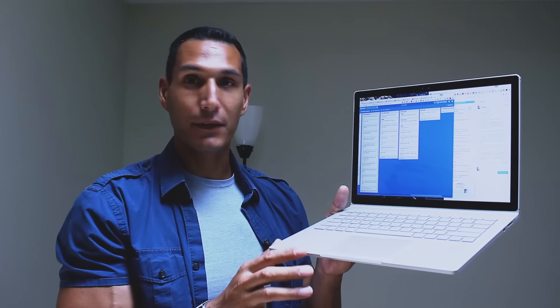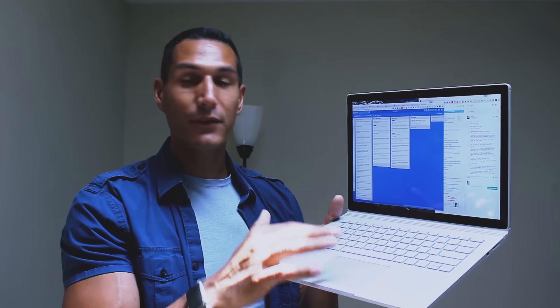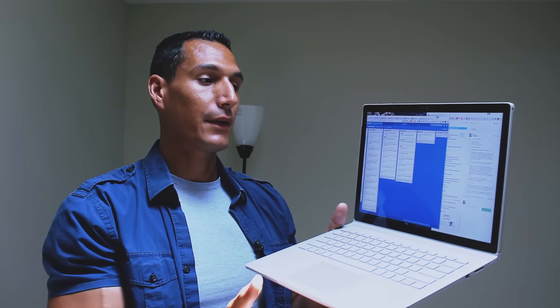I've gone through all the Surfaces — I had the Surface Pro original, the Surface Pro 2, the Surface Pro 3 — and I basically sold or returned all of those. The reason is that the keyboard on those sucked, and the trackpad sucked. But this one doesn't. This is a good, solid keyboard. The Surface Pros were designed for tablet mode and I found that I just wanted a clamshell laptop, but this gives me the option.